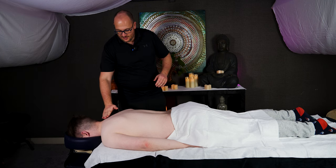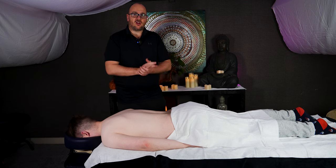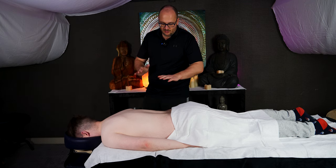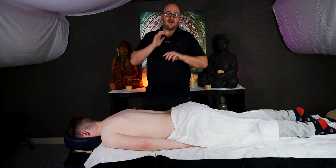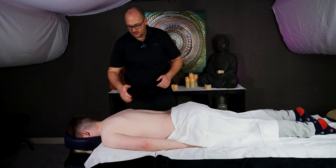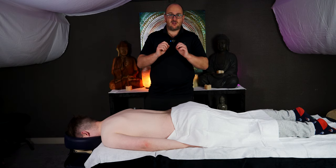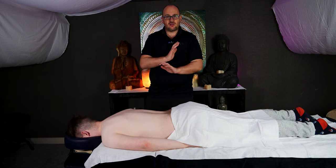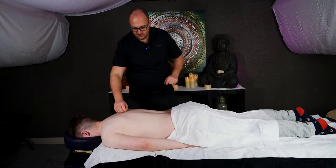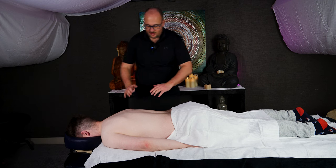The first technique we're going to look at is just some cross-stretching. You place your hands almost like you're going to pop the spine, as you may see chiropractors or osteopaths doing when doing an adjustment — but we're not aiming to do that. We're aiming just to stretch the muscles either side of the spine apart to allow the spine to breathe.